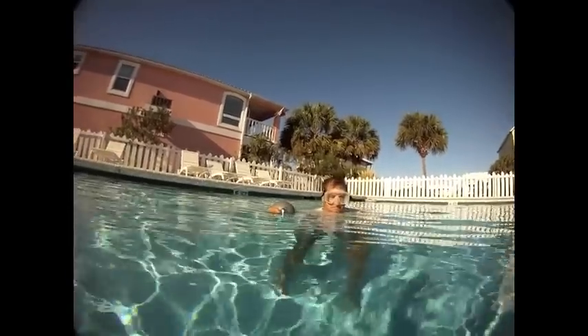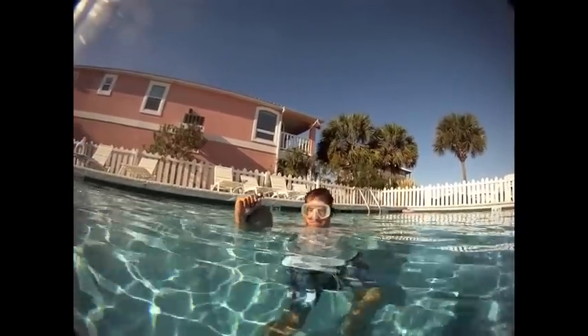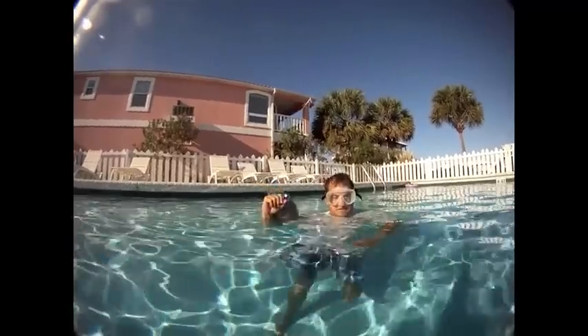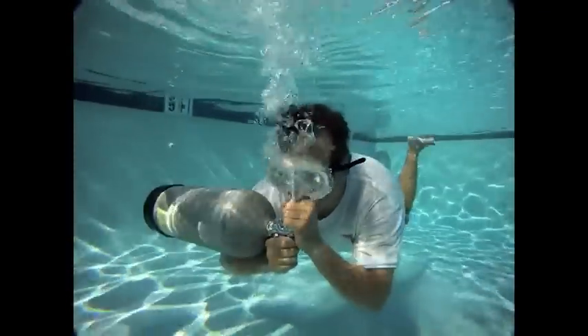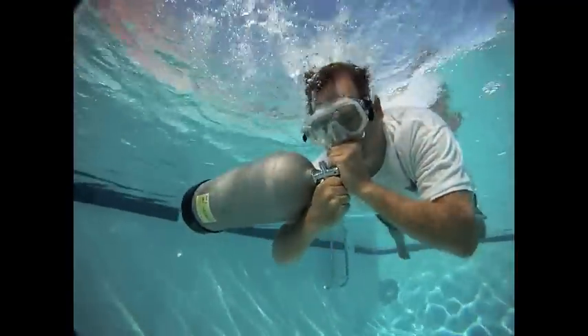Hey, this is Mark from the Dive Vlog again. I'm here with my buddy Jack and we're going to go through a worst case scenario, having to breathe straight from the tank. The first thing you're going to notice is Jack putting his hand over the nozzle of the tank, creating an artificial air chamber for himself.